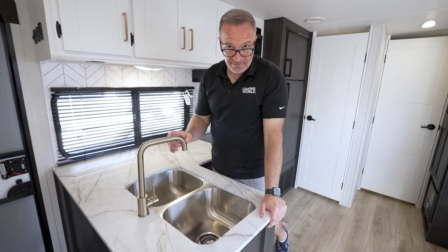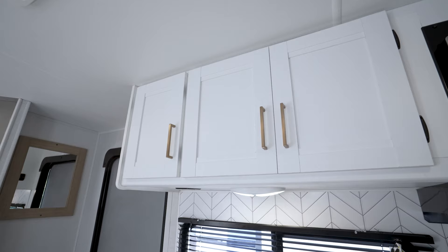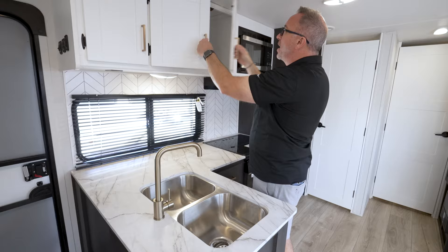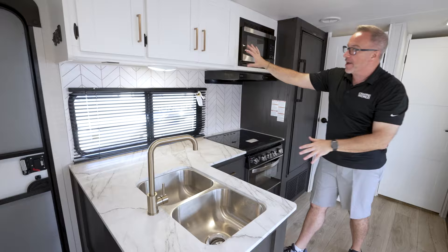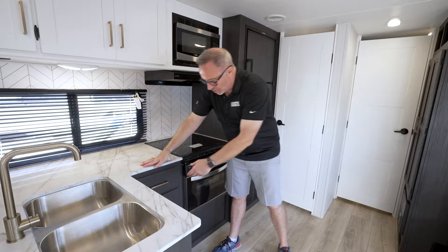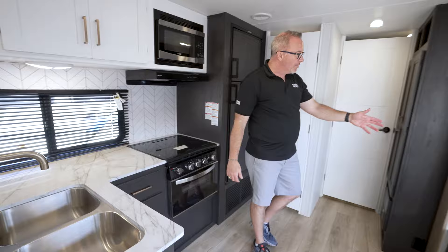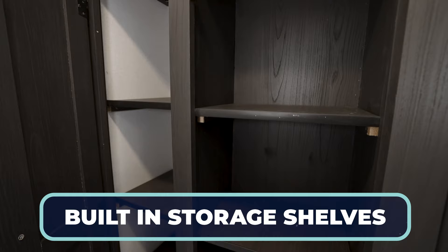Look at the champagne bronze accents — yes, they've got the stuff that people are putting in their houses right now, scrambling to go to Home Depot to get. You're getting it inside your Heartland Pioneer, and also on all your cabinet and drawer pulls. I like the color flow here: white, white and gray, blue gray. Good color combinations. Solid wood construction — they even finished off the drawers with an applique on the bottom with full extension drawer guides. Then come over to the off-camp side: you've got another storage space with two grab-and-go spots.